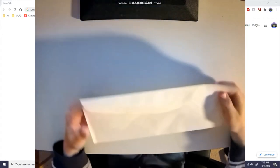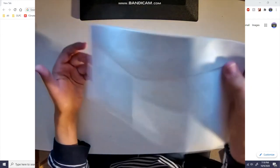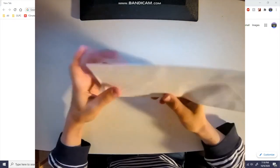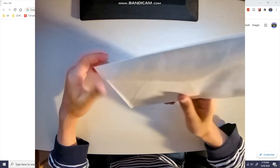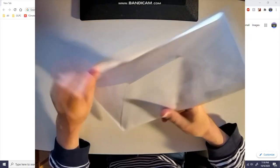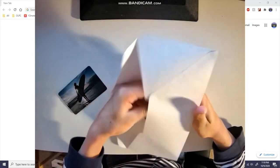Okay next one — another white envelope, same situation as the last. This one's heavy, it's bending the envelope when I pick it up. It was in a normal bag but then it was also in this envelope, I don't really understand.